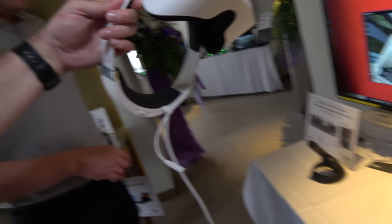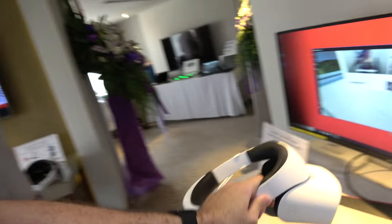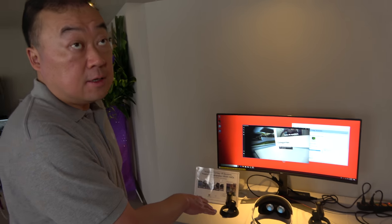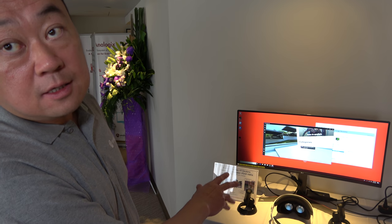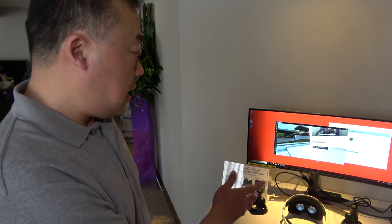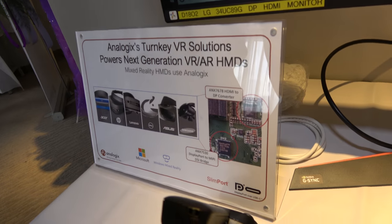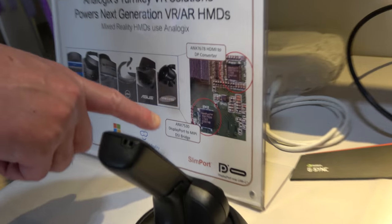Over here we're showing VR solutions. We have a device called the ANX7530, which is a DP to MIPI chip. This chip is built inside the VR goggle here.